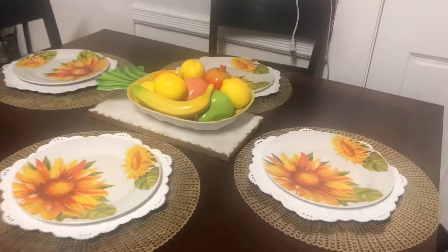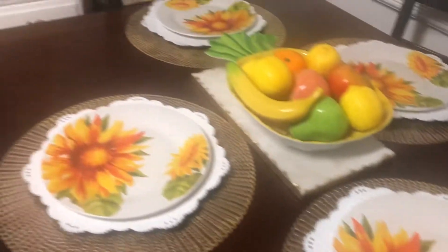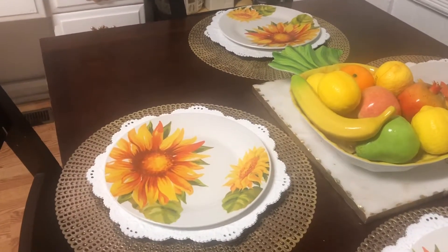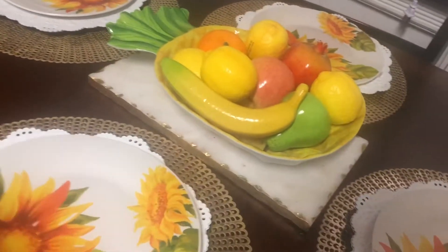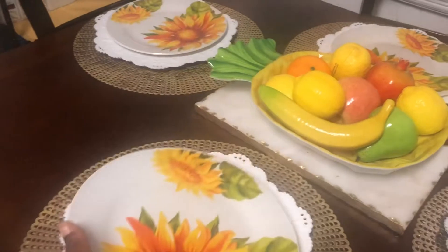So as per usual, I always start on my dining table, and these plates here - can you guess? Dollar Tree! These are so beautiful. They have the sunflower. It is so beautiful.